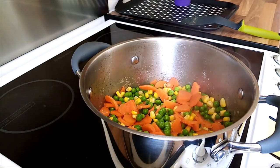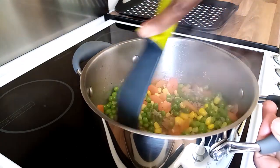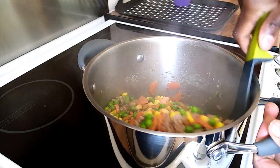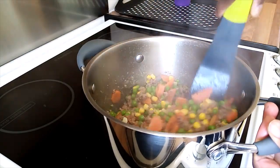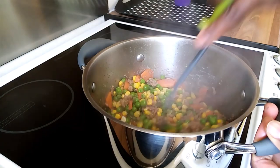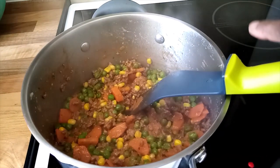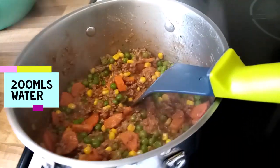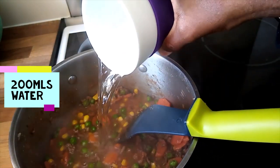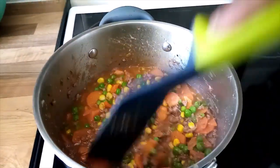After 5 minutes I check them and mix them properly. Then I put in 200ml of water and continue mixing.